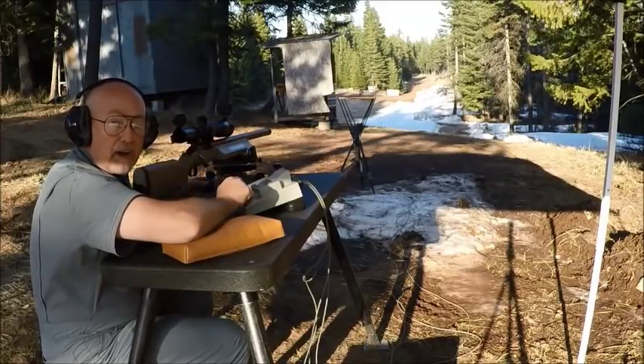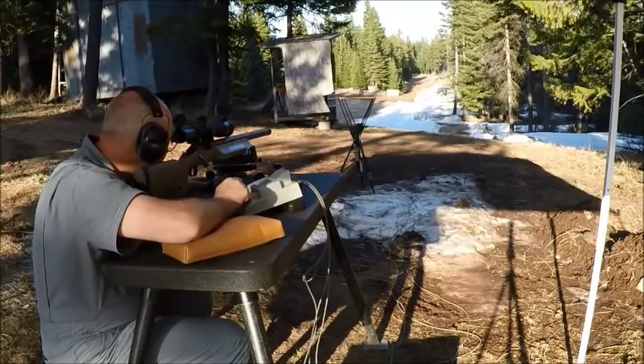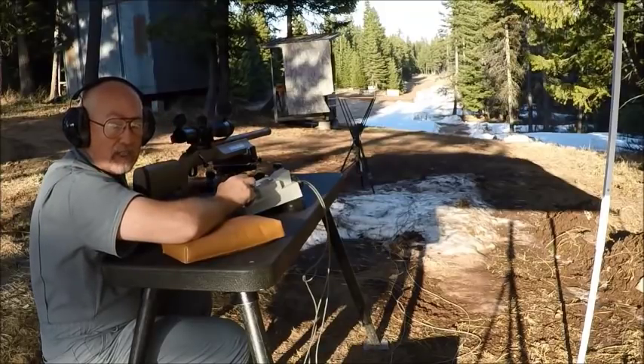That's the smallest five-shot group I've ever shot in my entire life. And I have shot a lot of 6 BRs, 6x47 Lapua, 6 PPCs — everything. I'm telling you, that's way in the low zeros. This gun is a total, absolute hammer.